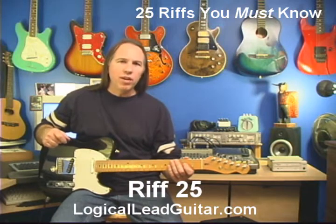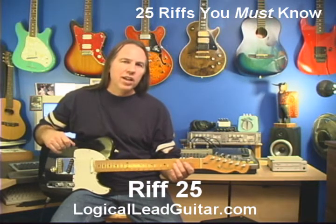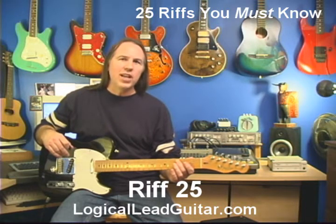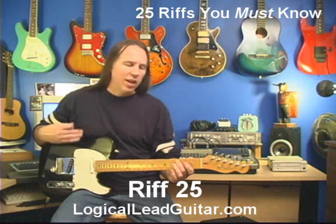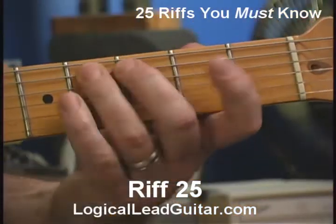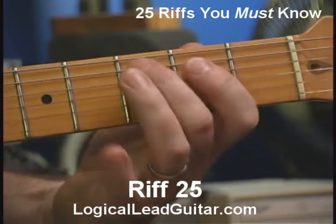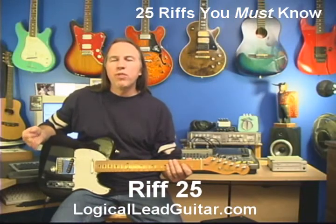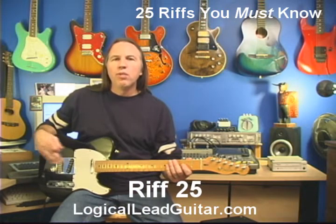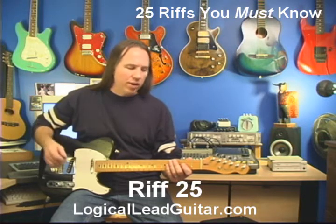This is a very common boogie riff, a very common rock and roll boogie — ZZ Top-ish, Van Halen-ish, Stevie Ray Vaughan, that kind of thing. In a sense, we've actually done this riff before, when we did the riff I referred to as the swing riff a little bit earlier.